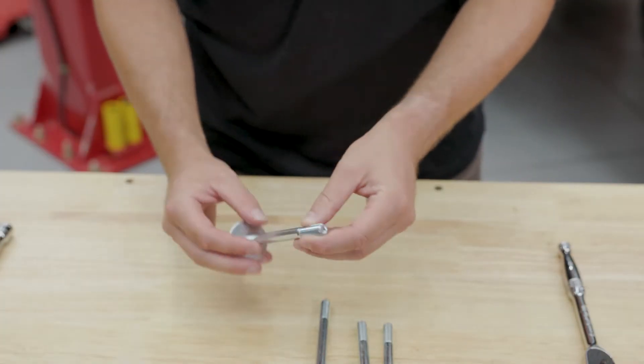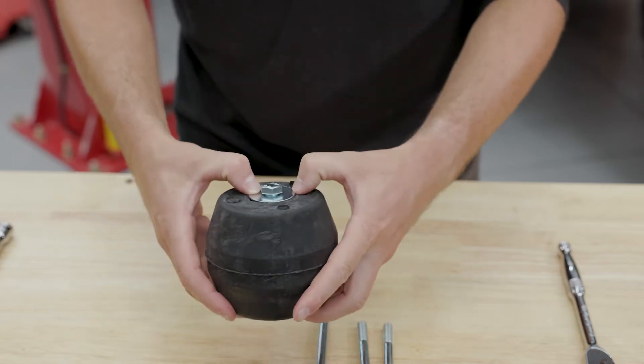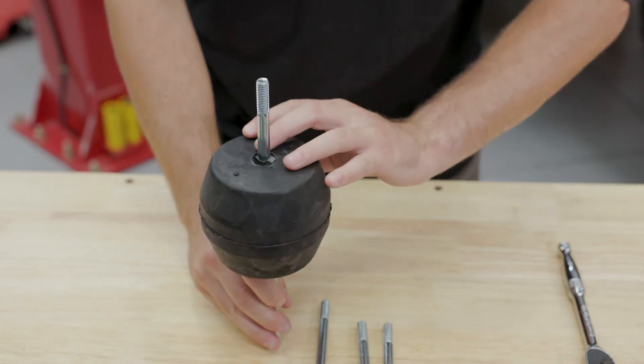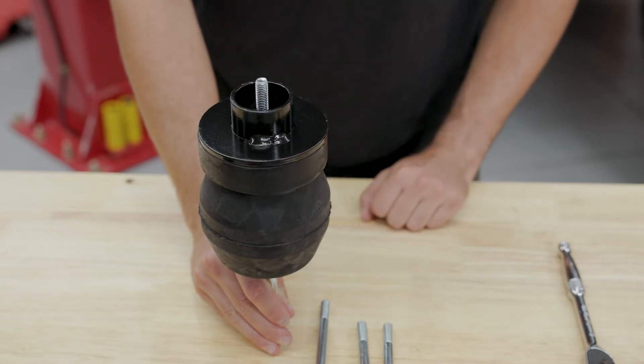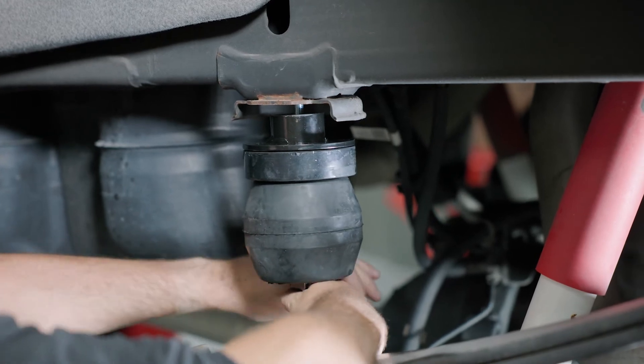While the truck is still lifted, place the supplied metal washer onto the longest bolt before feeding it through each of the rubber springs, using the socket wrench to hold it up inside the spring. Then, add the remaining components onto the longest bolt in their proper order as shown in the instructions, before positioning the end of the bolt into the frame hole.